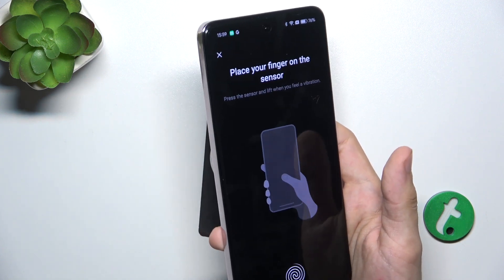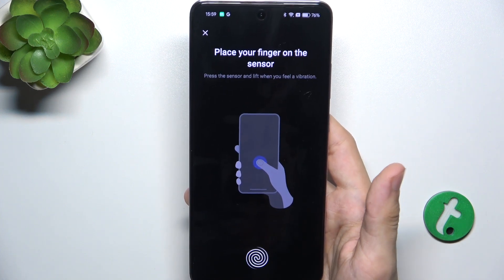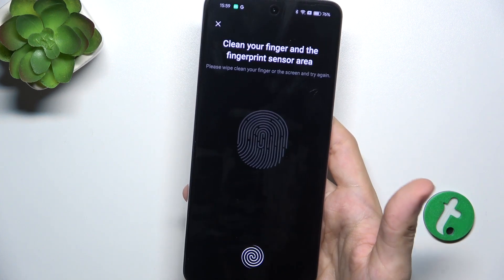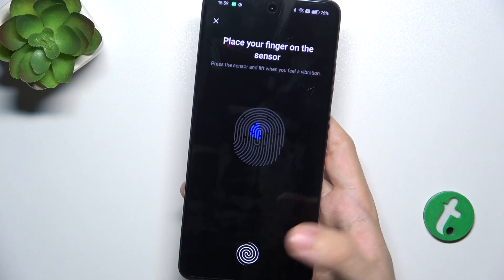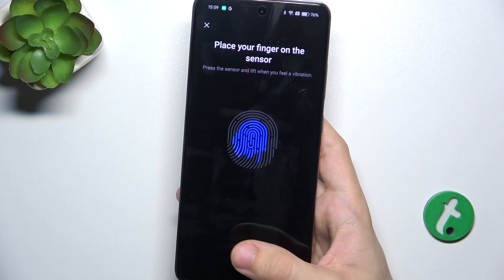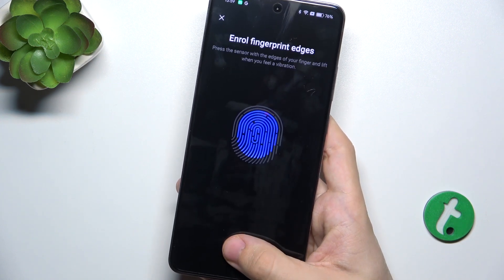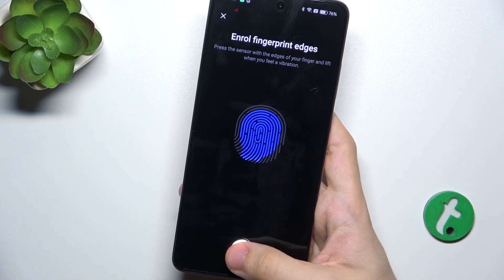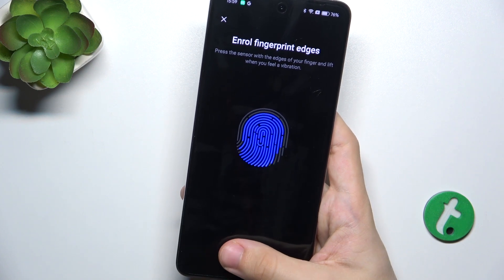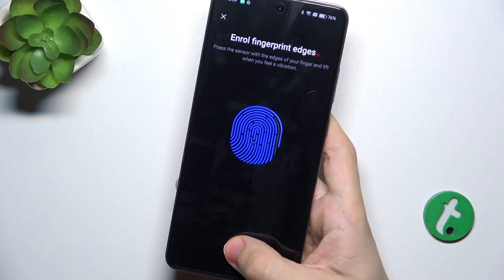Hold your phone in your natural position and use the finger you're gonna use the most. Place it on the sensor and lift a few times. Remember to move your finger each time a little bit to scan the whole area of the finger and scan the edges.